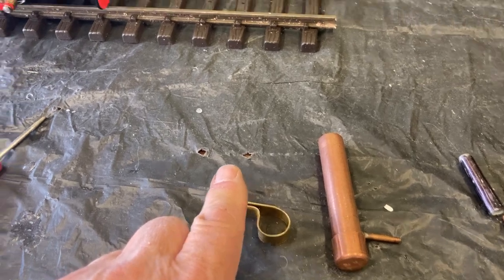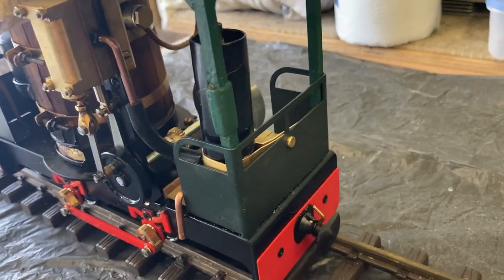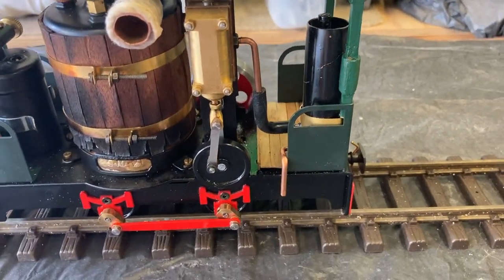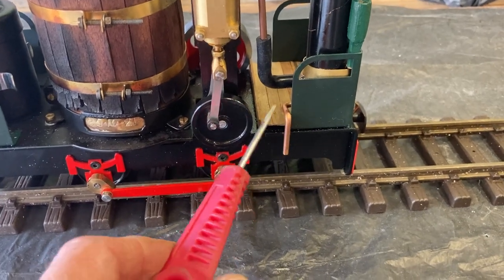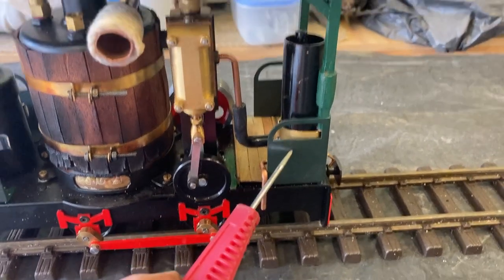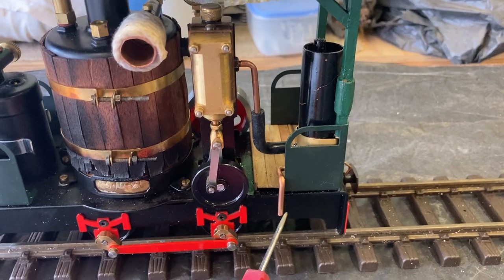To fix this to the frame, I made a strap from brass sheet which affixes to this point here and secures the condenser with chuff pipe. A second modification was the addition of a drain, because all the condensate and steam oil going in there would eventually fill it up and you'd end up with the chuff pipe blowing bubbles.